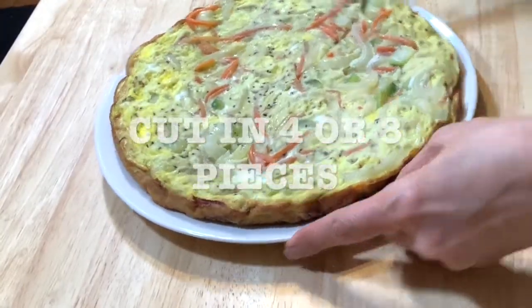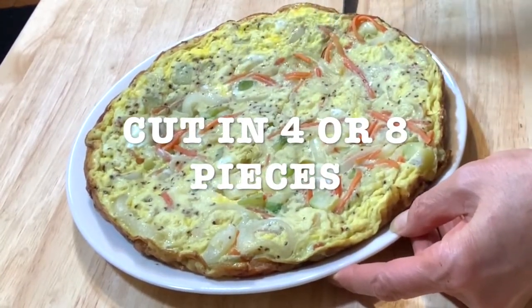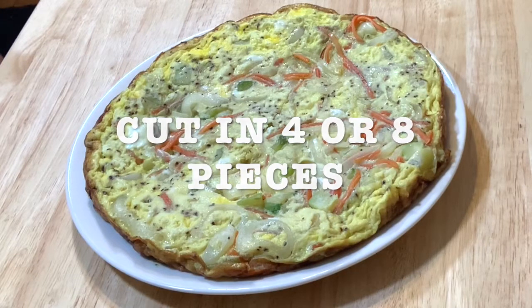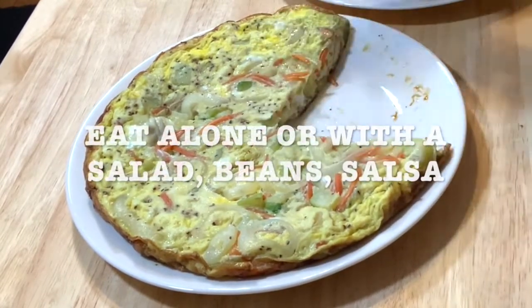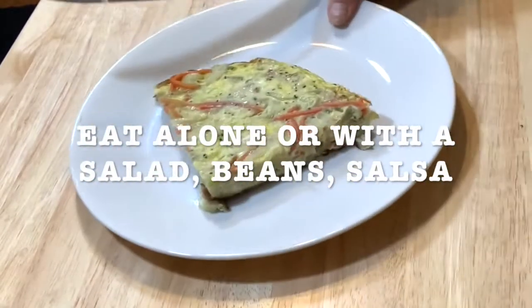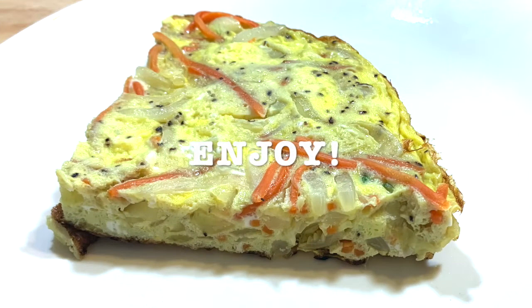This is how it looks. You can cut it in four or eight pieces — it all depends on what you're gonna eat it with. If you're having sides, cut it in eight pieces; if eating it by itself, then four pieces. You can eat it with beans, a salad, put some salsa on it, or maybe make a taco with it. Get creative and enjoy!